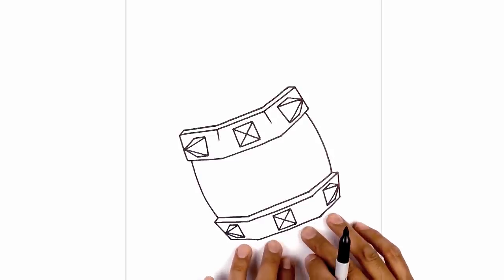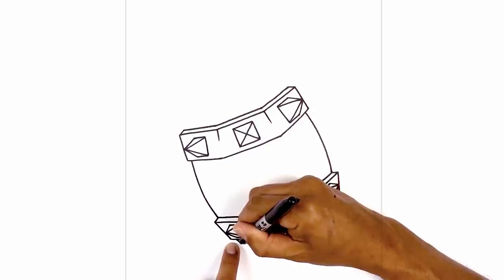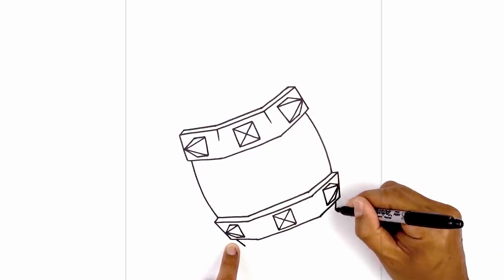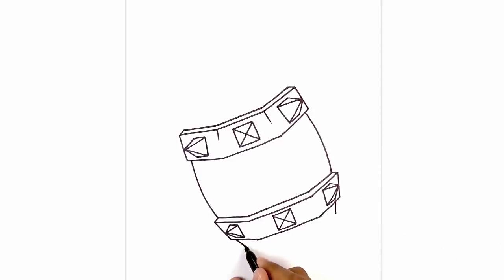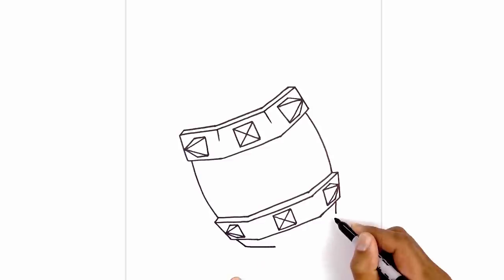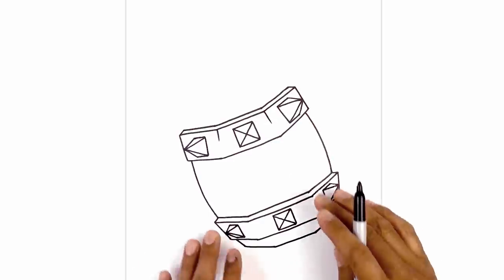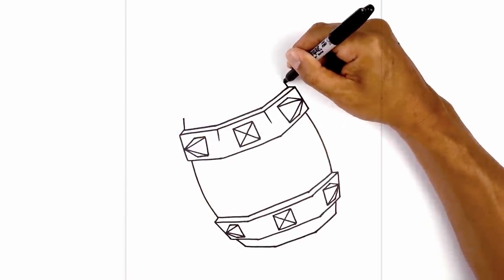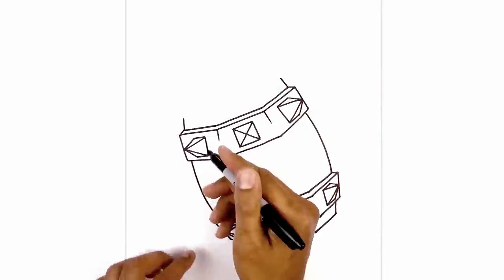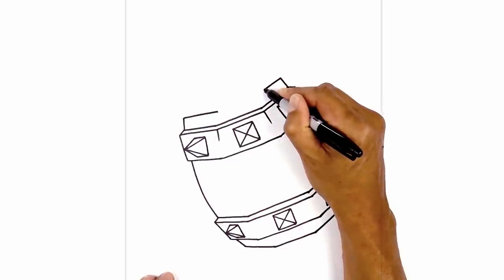Now we're going to expose a little bit of the wood along the bottom and top of the band. Starting with the bottom: from the corner, step in and draw a short angled line coming in. Do the same on the right side. Now draw three panels going across — from here, angle down and in, then go across the center. Do the same thing along the top: from these top points, angle up and in. Then draw three panels of wood — from the left side, angle down and in, same thing on the right.